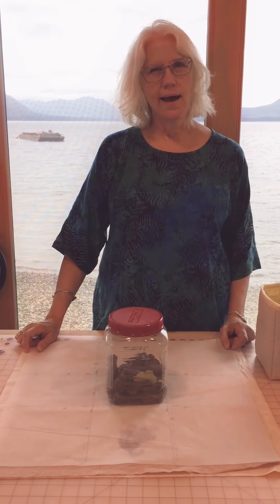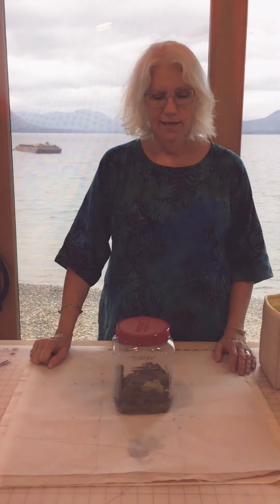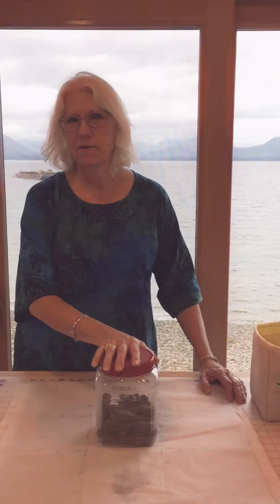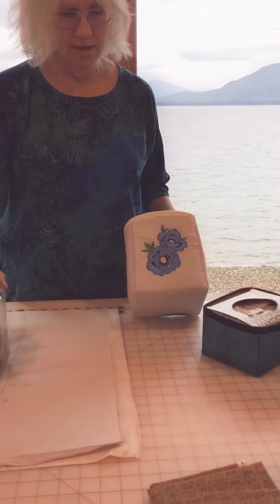Hi, welcome to my studio. Today I want to show you how to make a custom size container or a random size container. The container we're going to focus on today is one we get our Costco nuts in. My husband loves to save these containers for different things — they're great reusable containers, but I think they're kind of ugly sitting around, so I like the idea of making them pretty.